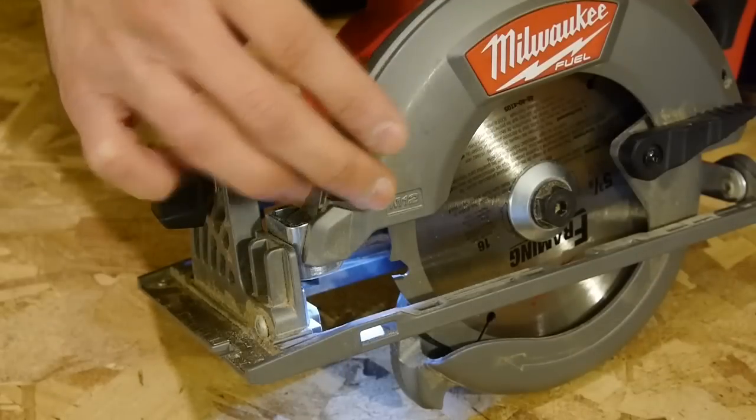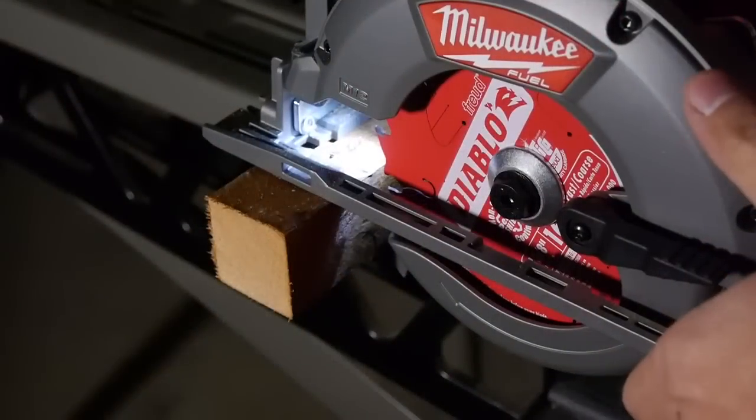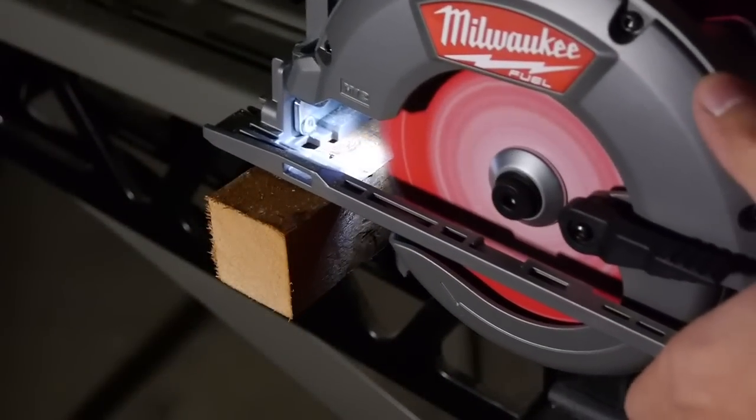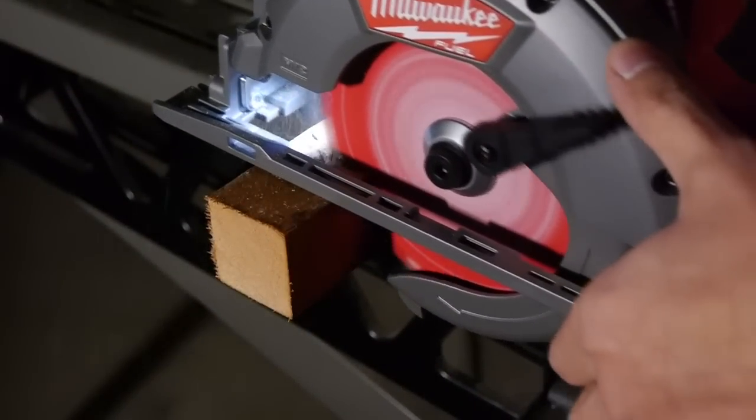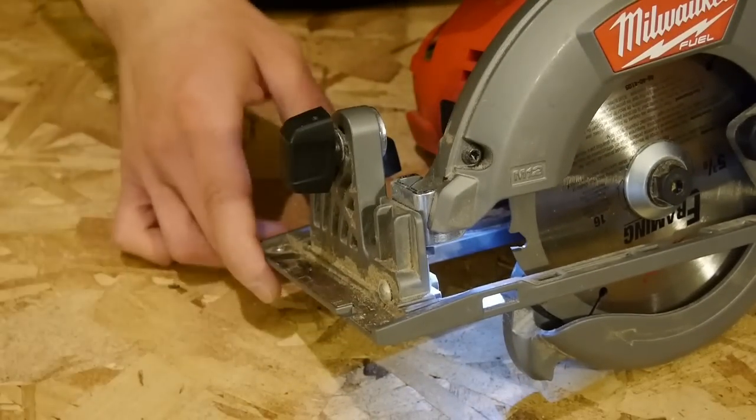On the front it's got an LED light that illuminates just in front of the blade, between the shoe and the blade, but not ahead of the saw. This is great for starting cuts when it's dark, as shown here. Although it would have been great if the light would illuminate just in front of the saw, so you can clearly see the line ahead.